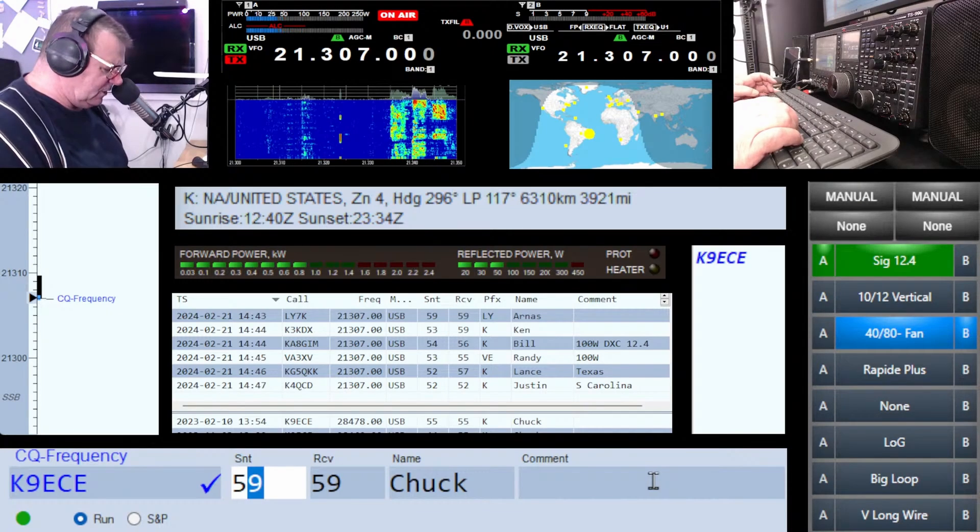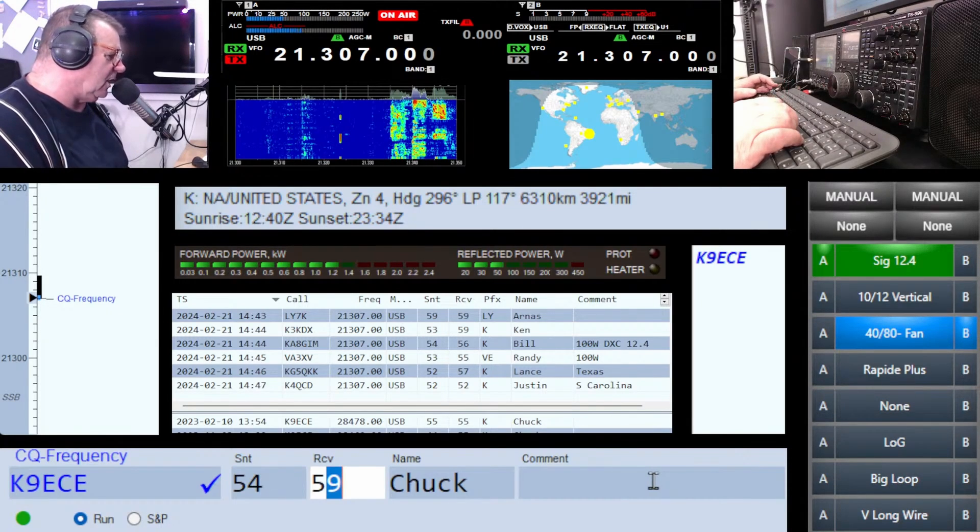I've got my power meter on the screen here and you'll be able to see what I was doing roughly. I did overcook it by maybe 100 watts — five to ten percent, depending on how accurate my meter is. I think we'll do a test in the summer, put a meter at the feed point and see what the actual loss is. That might be quite interesting.